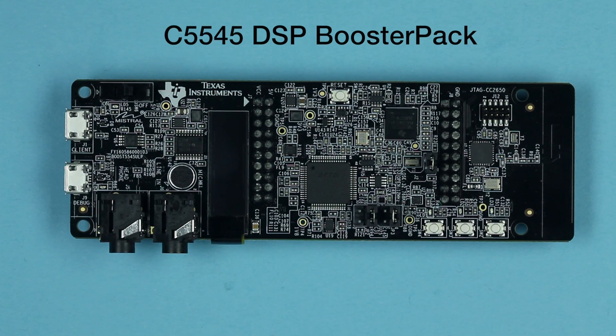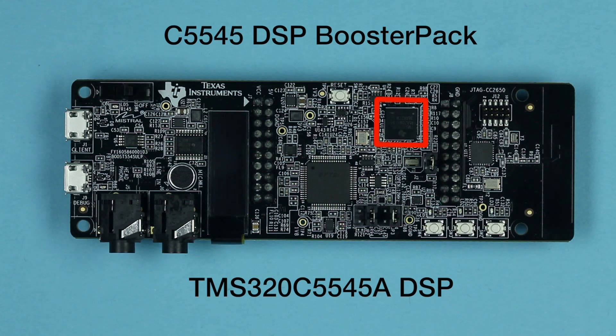This booster pack module features a single C5545 ultra-low power 16-bit fixed-point DSP, which is ideal for applications such as voice triggering, voice encoding, and audio playback.